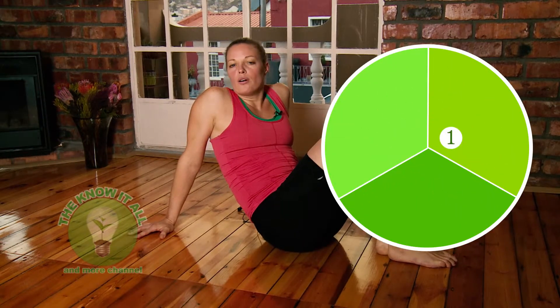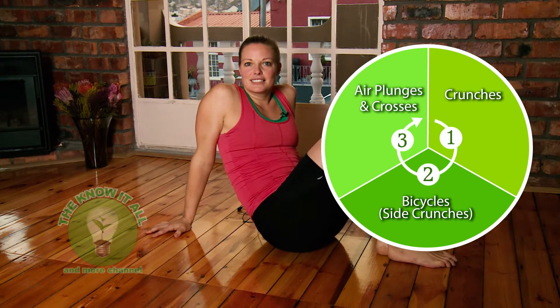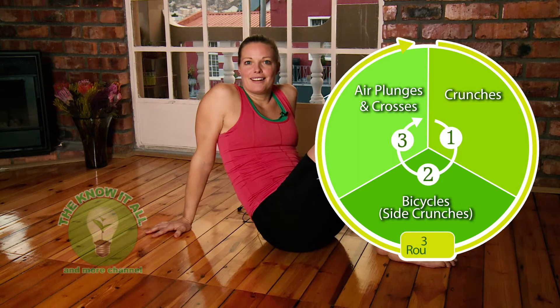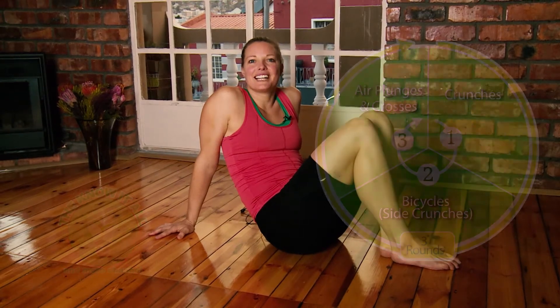Do all three exercises three times. That was the belly workout — I hope you had fun with it! For more exercises, check out the Know It All and More channel. Thanks!